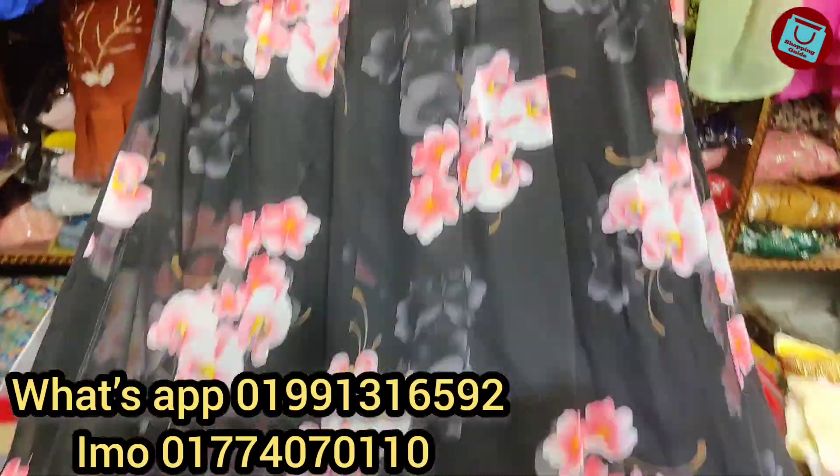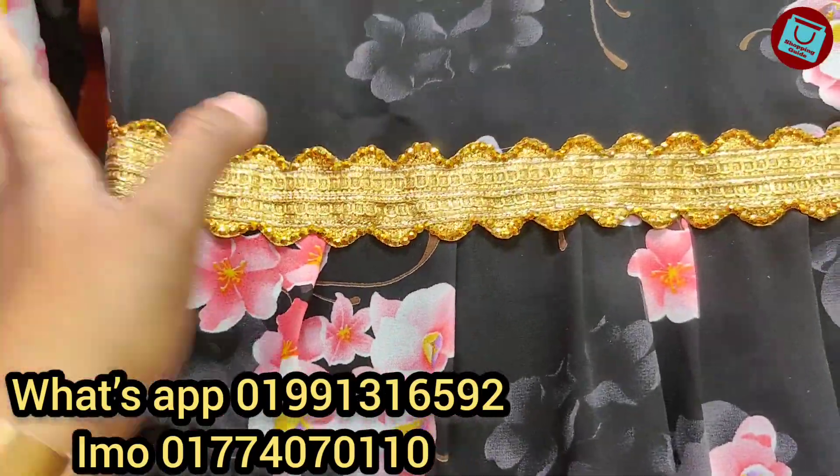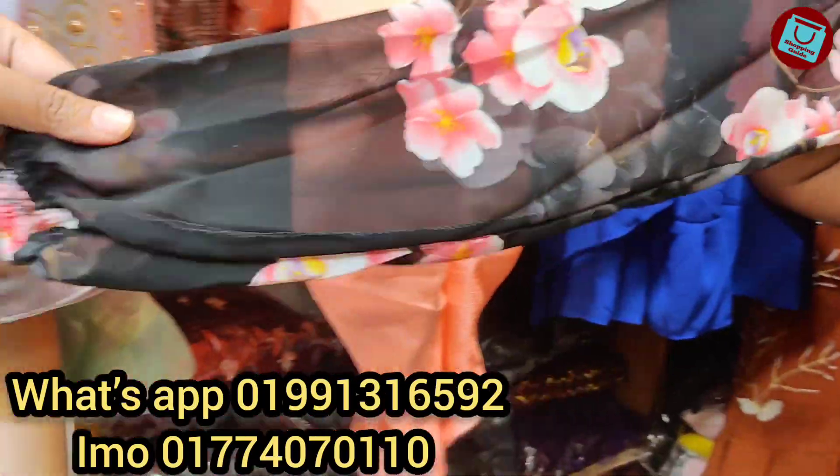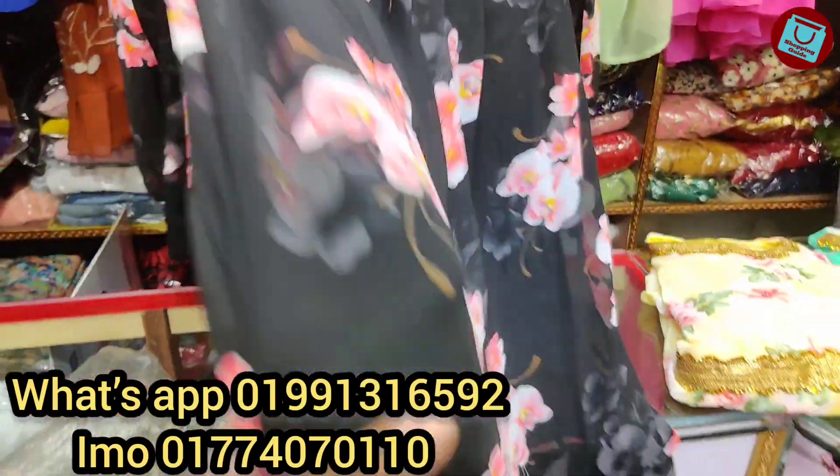Bhi tore eekstra inner ache na. Aar komore eekh shundar kore eetha kach kora, design kora, eetha lese dhala ache, same tata gala ache. Aar hathata hao bhe eekhaan e smoke kora. Thikka ache, eetha kumore beel to thaakche.